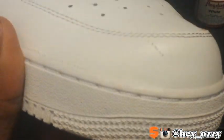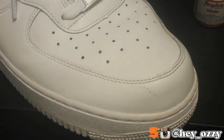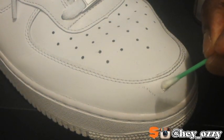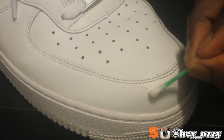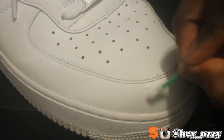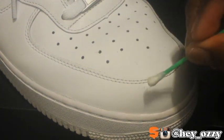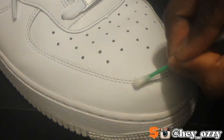So what you're going to want to do is get the q-tip, and then you rub the area where the scuff is with the q-tip where the paint is on, and you rub it in a circular motion and then you blend it.